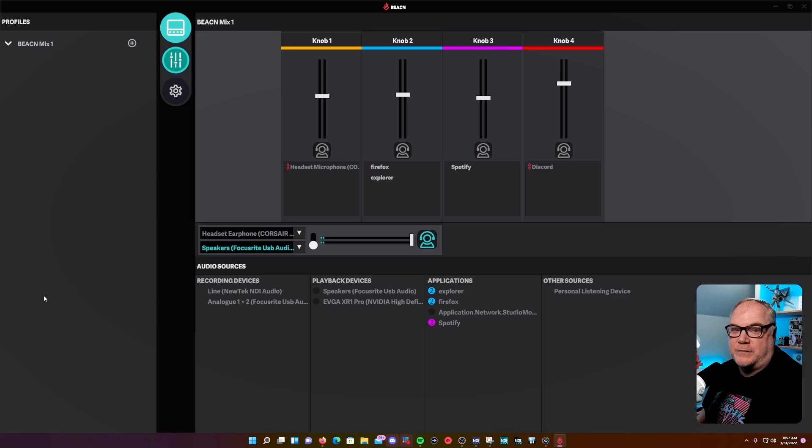Now let's talk about the Beacon app and how it configures for each device, starting with the Beacon Mix. In the left area you have different profiles where you can save and load configurations. There's a device menu strip to get to your mixer and device settings, a mixer area with sliders for each audio source, and an output area where you can select two outputs — I have headphones and speakers so I can switch between them. There's also a volume control and an audio meter.